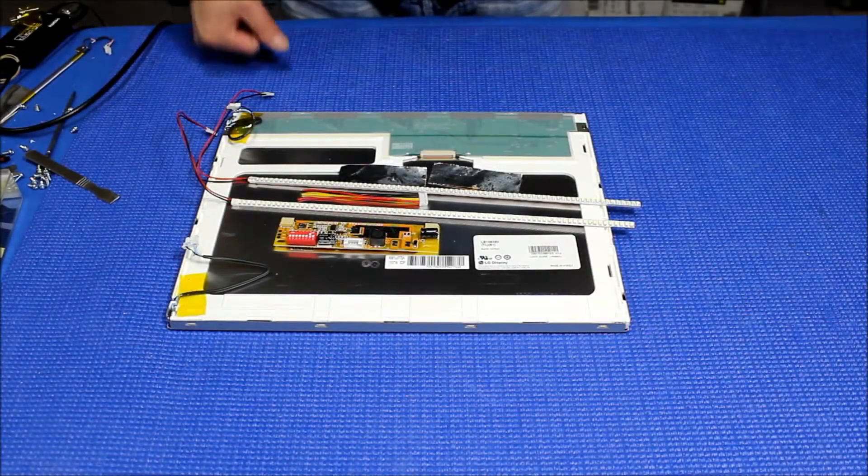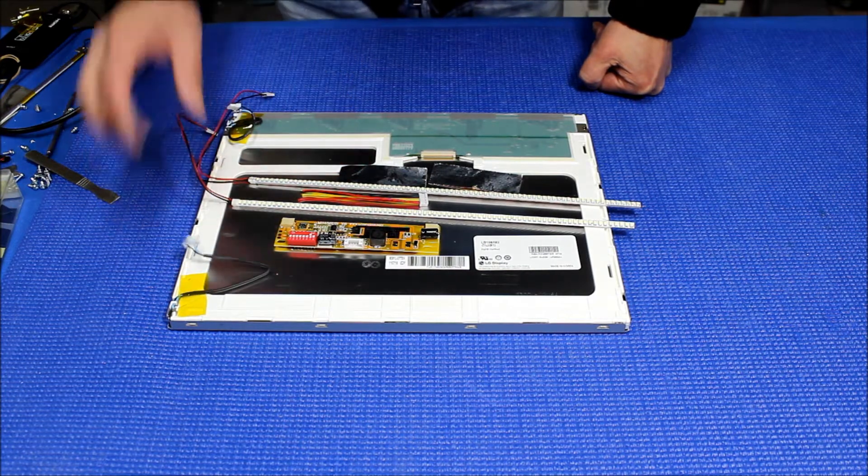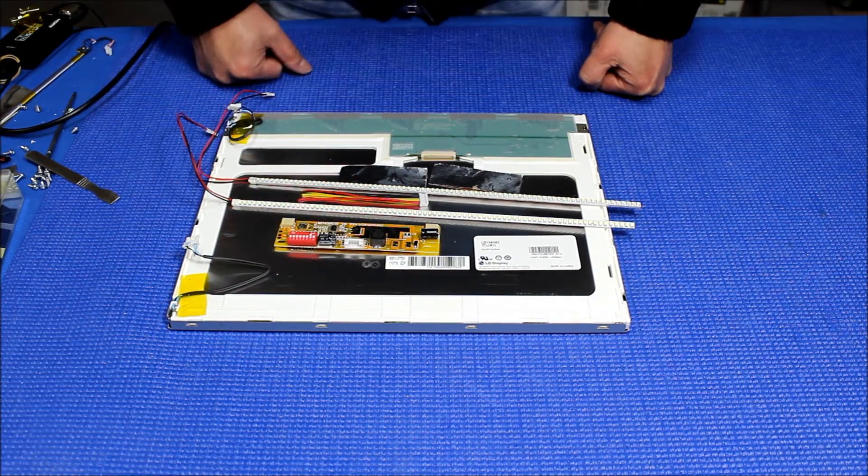Hello, in this video I'm going to show you how to upgrade this 15-inch LG Philips screen from CCFL to our UB540S LED kit.